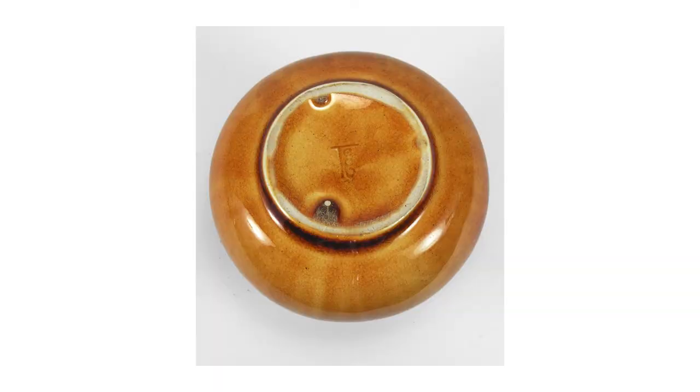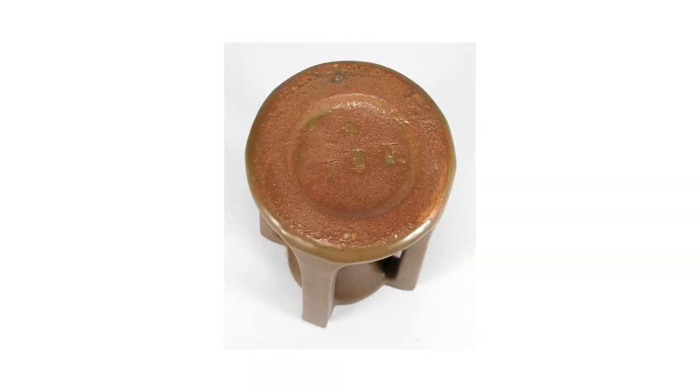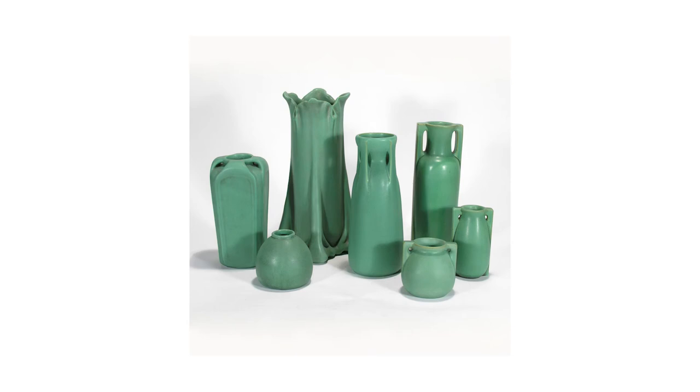This is an adventuring glaze, a crystalline glaze that they used briefly. Nice and clear mark. Here's an example of a piece with a brown glaze — they had quite a variety of colors that they used. Similar bottom: wide foot ring, recessed area, multiple marks. Here's a nice variety of their very popular matte green glaze.